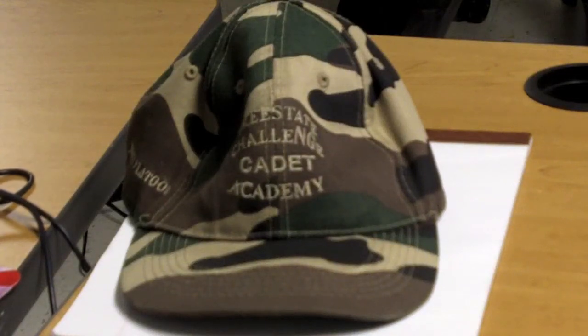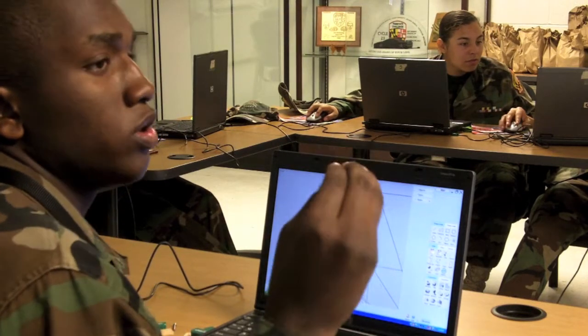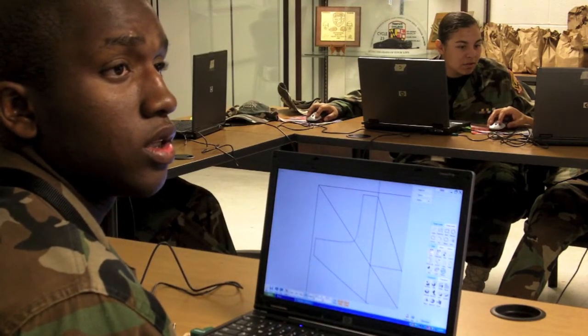This is called a spline curve. A spaceship. So I have a question — why does it want you to delete the corner shape that doesn't just still stay a right angle? It kind of just... because it no longer has that point directing how it's going to be drawn.